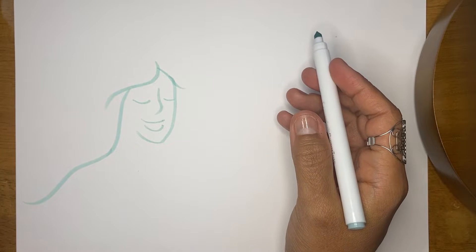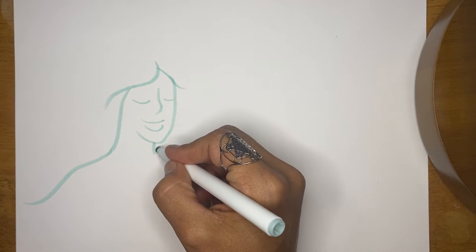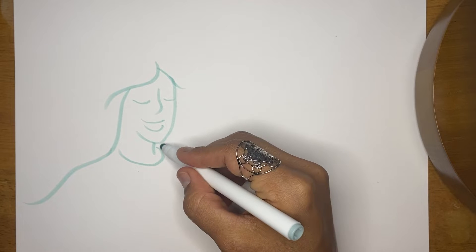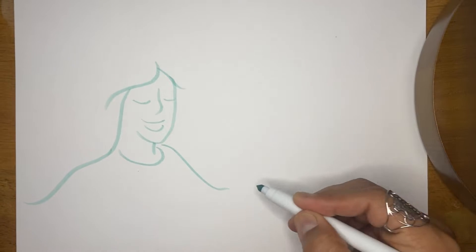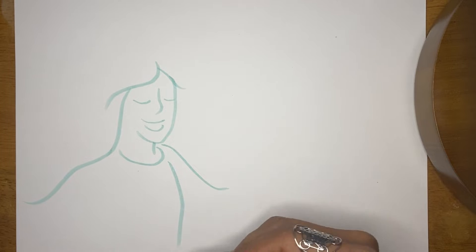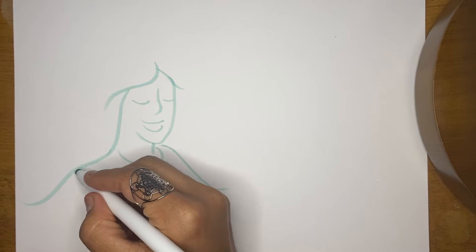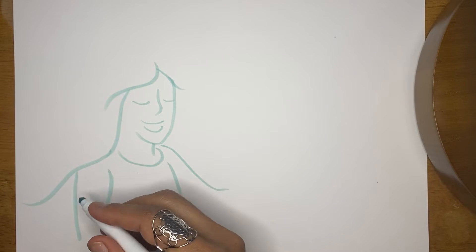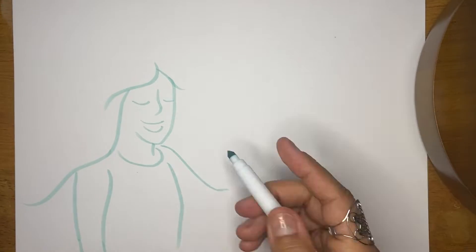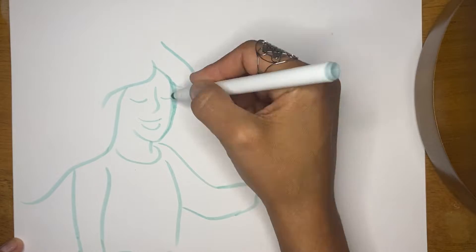I absolutely love using super tip markers from Crayola brand. I like the big box — I think it has 150 colors. Just such a beautiful variety, and this color right here is really nice to use as my sketching color because it is going to be a guide for when I come in with the really dark color, which could be black line, but sometimes I choose to do a navy blue instead, or you can use a pencil for this part of the exercise.